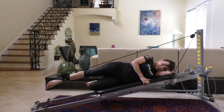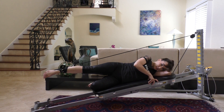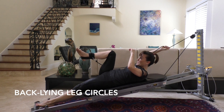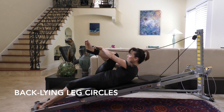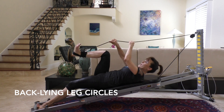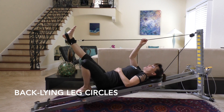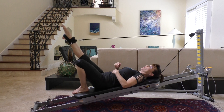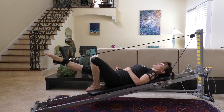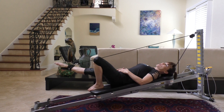Another progression is the back-lying leg circle. Grab your cable, anchor down with the other foot on the floor, and change the cable position to the front of the leg. Now you're on your back with the other leg bent and resting. Point the toe and do small leg circles in one direction, then the other. This is a lot more supported — you're not trying to balance on one hip.